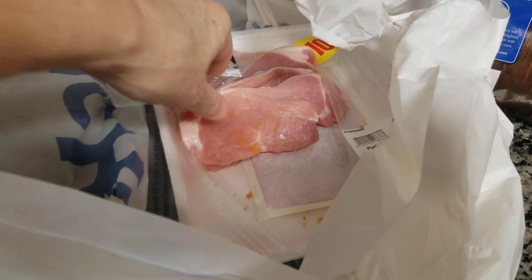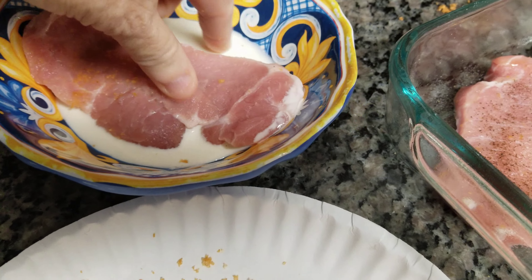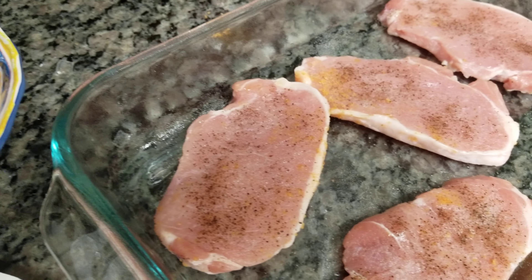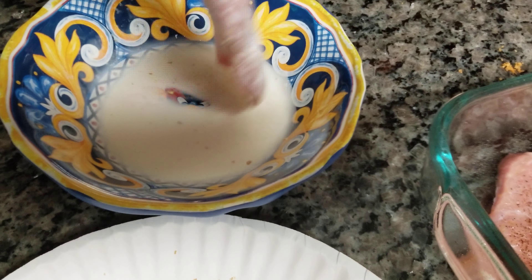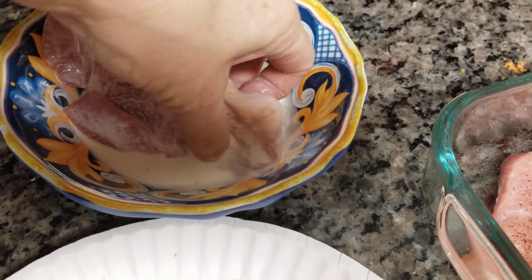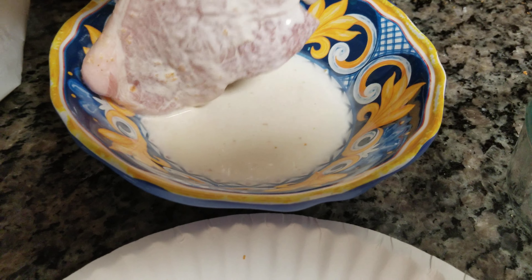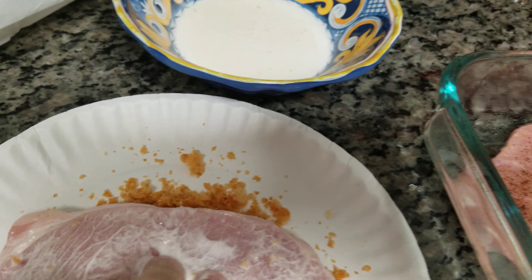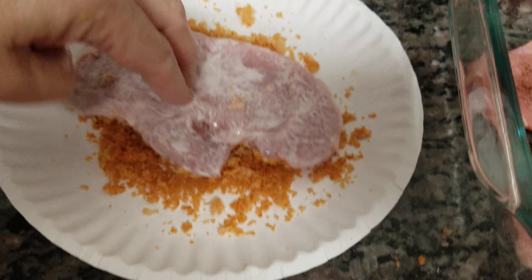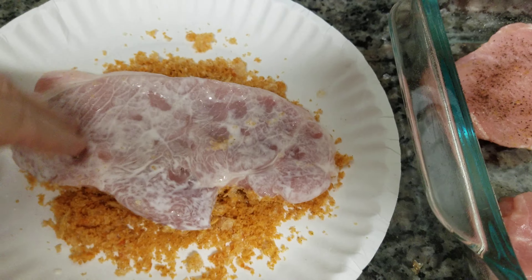I'm going to go in here, grab a pork chop, and dip it in the heavy whipping cream. You can also use eggs, but as expensive as eggs are right now, I'm finding it cheaper to use heavy whipping cream for recipes where I'm dipping chicken or pork. It's just as easy and saves some money. So I'm just going to lay this on the pork rinds, kind of poking through to help get it coated.